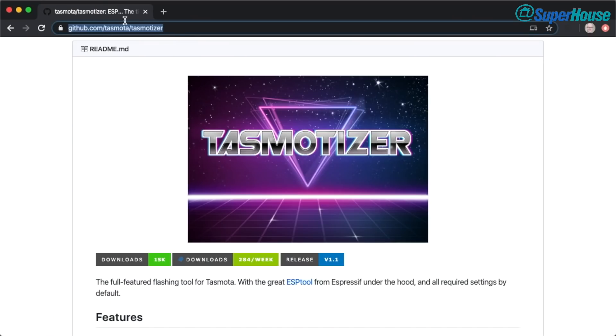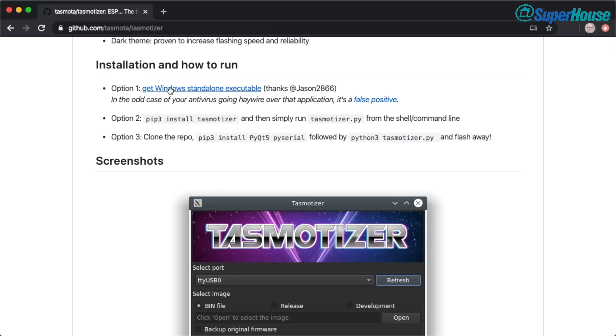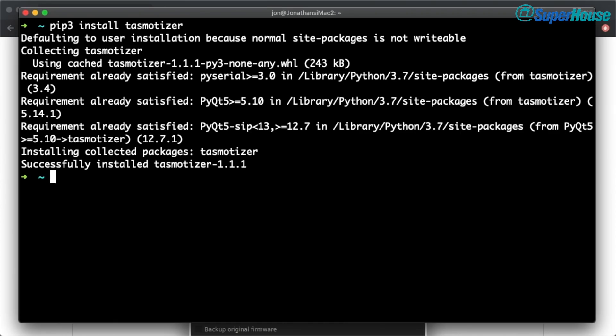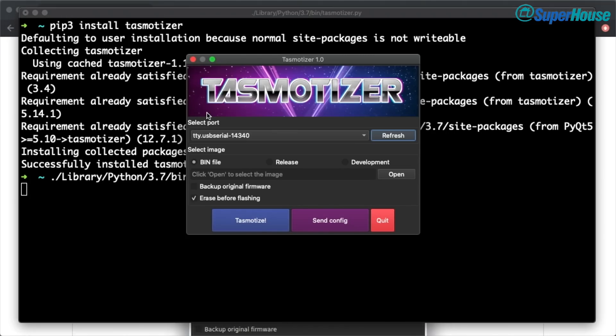There's lots of information about Tasmotizer at github.com/tasmota/tasmotizer, including information about how to install it. If you've got Windows, you can just download the Windows EXE and run that. You can also use PIP to install it. What I'm going to do is use PIP3 and install it on my Mac. I'll just copy that command, switch over to a console, and pip install tasmotizer. This will also take care of the dependencies, so everything is now ready to go. Because I just installed this as a regular user, it's installed within a subdirectory. So on my Mac, it's inside library/Python/3.7/bin/tasmotizer. All I have to do is run that and it will launch the Tasmotizer GUI.